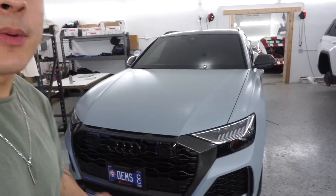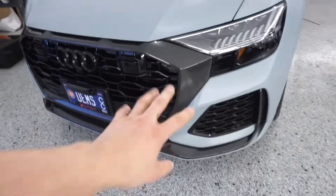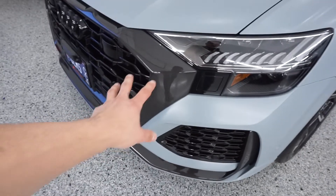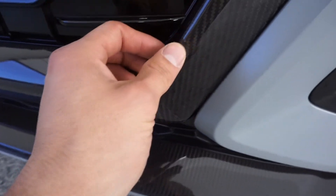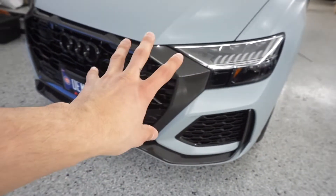It has the full carbon fiber package in the front and in the rear from the factory, but we put paint protection film over the carbon fiber. That way if any rock chips hit it, it won't crack the carbon fiber — because there was already one right here that hit the carbon fiber.